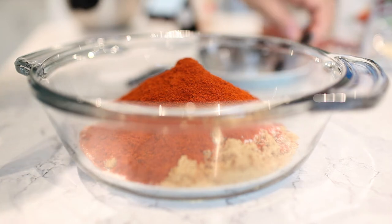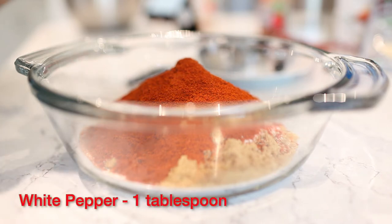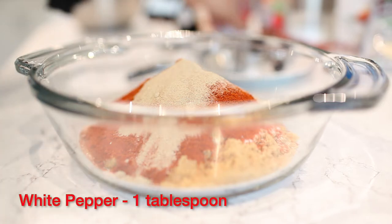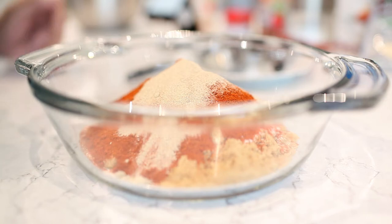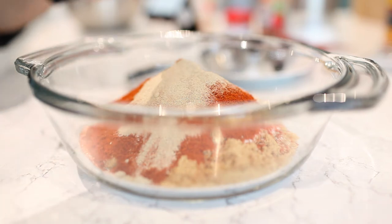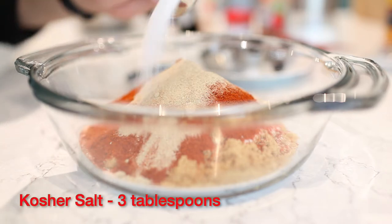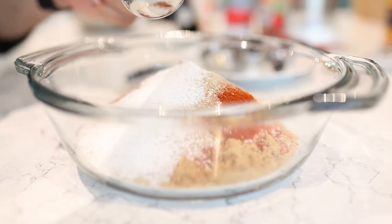I'm using white pepper — it just gives a little bit of extra heat. Then three tablespoons of kosher salt. Kosher salt isn't as salty as table salt, so you can go a little bit extra if you prefer more salt, since you do get a lighter taste.